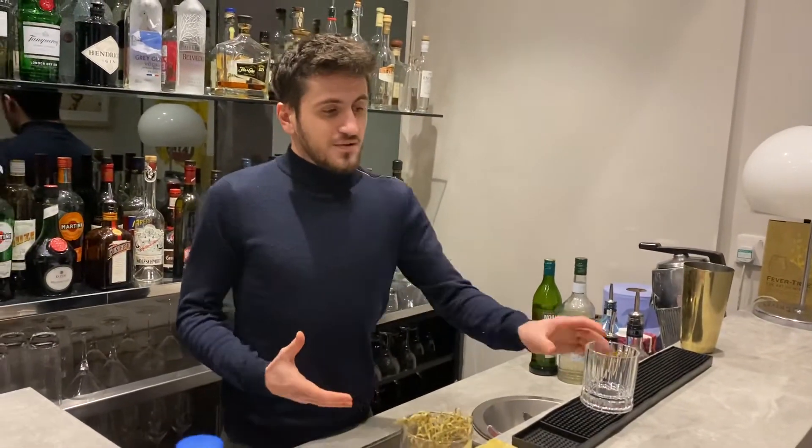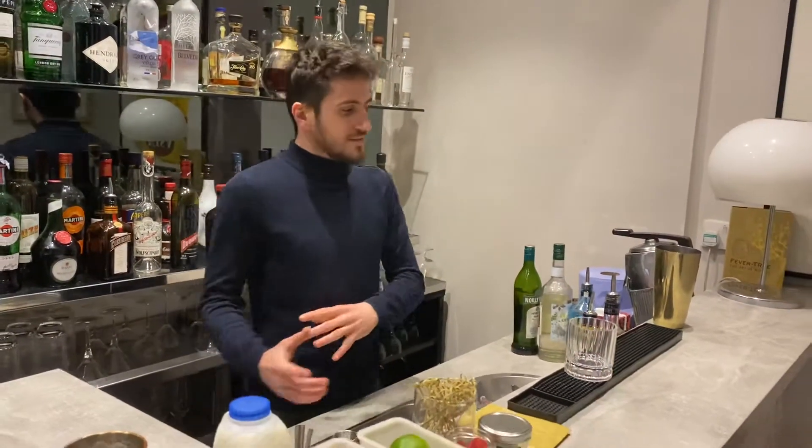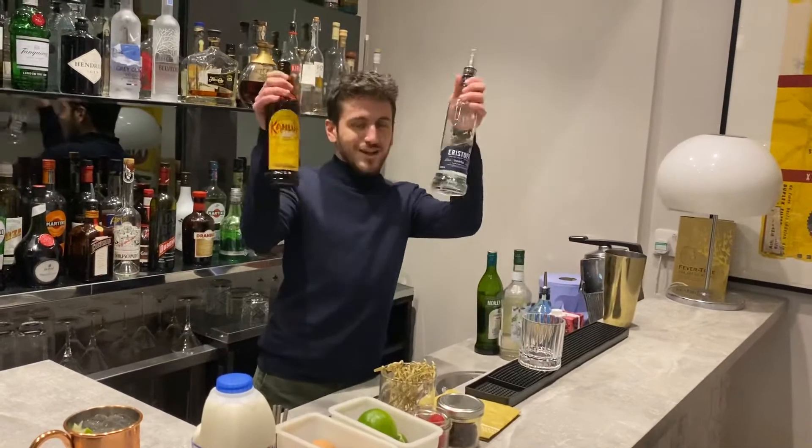For this one you need a glass — I use an old-fashioned glass — some ice, and only Kahlúa and vodka.